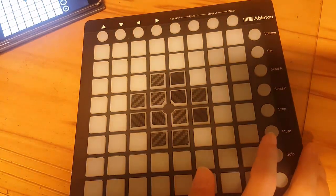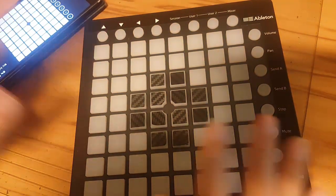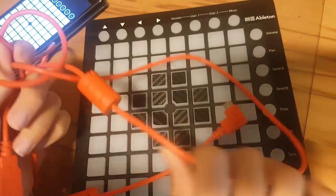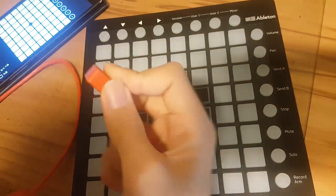Now we're going to get to what you were really waiting for. I'm going to connect this small cable into the side of the launchpad — for the mini it's on the side. So I'm just going to connect it right over here.